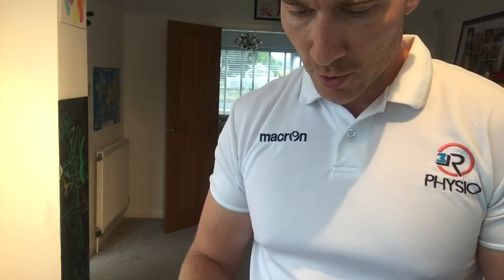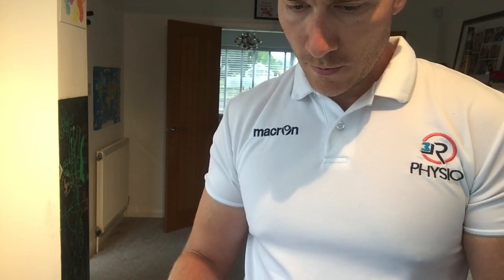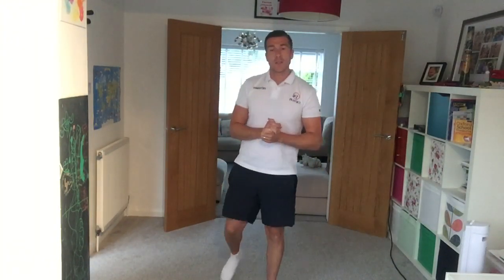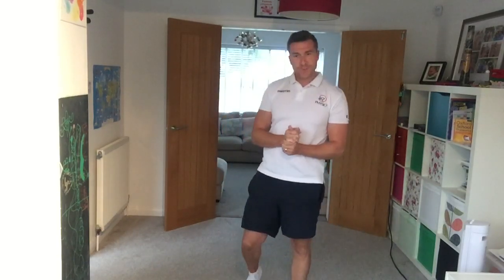Good evening everyone, it's the 18th of June, welcome to Bootcamp Live, thank you for joining me. It's a wet one outside so we're going to be inside today. Make sure you've got a suitable bit of space, glass of water, maybe a towel if you need one.